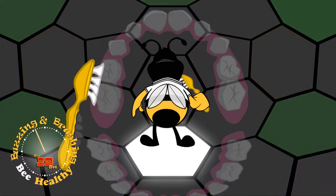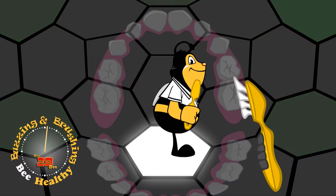Top left, top left, back and forth, back and forth. Top right, top right, back and forth, back and forth.